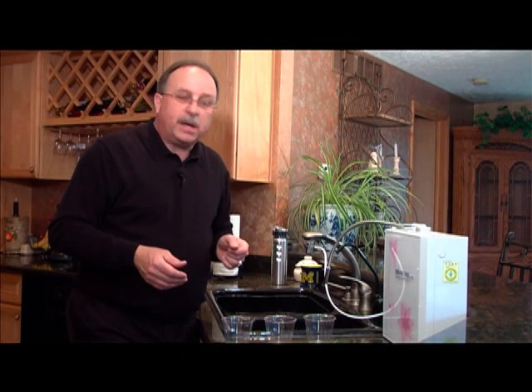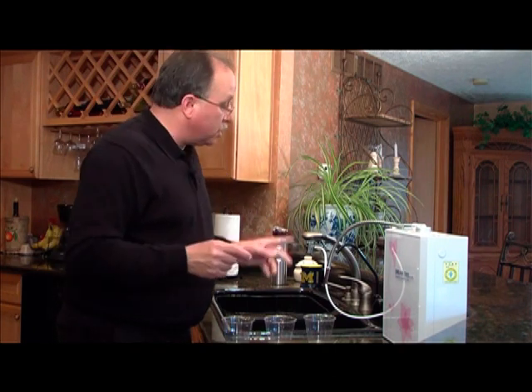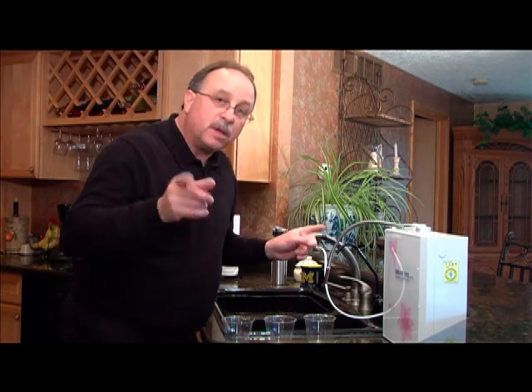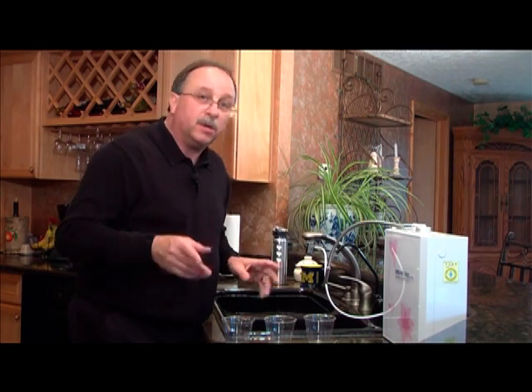Hello, we're going to do a little demonstration on how effective the PCCS unit is. First, we're going to compare it to traditional tap water, then we're going to compare it to reverse osmosis water, and then of course the PCCS unit.